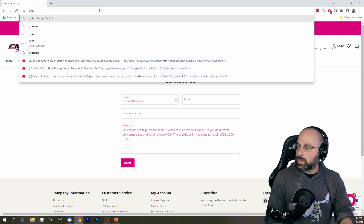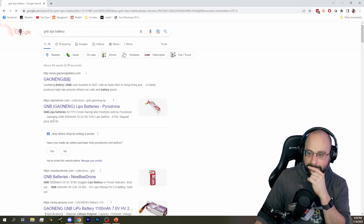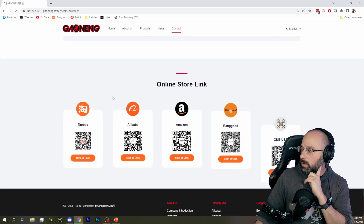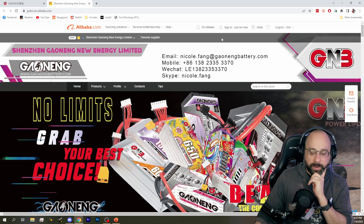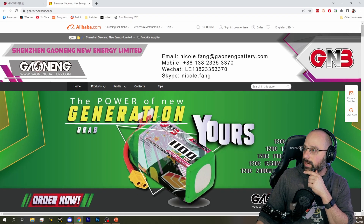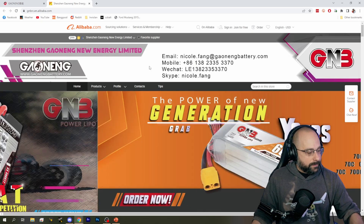I would also reach out to GMB — Gowning Battery. They'll make batteries for anybody. I'd email nicolefang@gowningbattery.com and say: 'Hi Nicole, my name is so-and-so. I want to build my own custom 12S batteries. These are for personal use, not for resale. Can you tell me the minimum quantity?' JR Bosch found a 1800 milliamp-hour 1S cell, but that's only about 2C — 3.6 amp rate for 1800 milliamp-hours. That's no good for a drone. That's how I'd approach this problem.